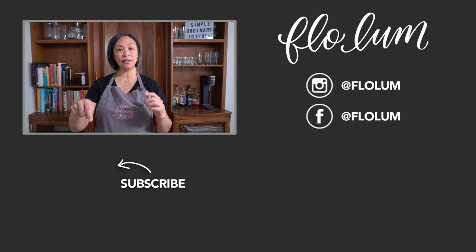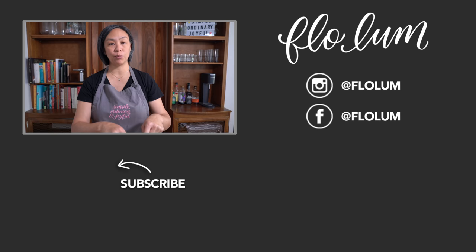We're going to try to communicate with you more regularly on the community page, so make sure you check that community tab on the channel. If you like this video please give me a thumbs up and subscribe — subscribing also gives you notification of when we post on the community page. Check out my cookbook here and more recipes off to the side. Until next time, be simple, ordinary and joyful. Thank you.